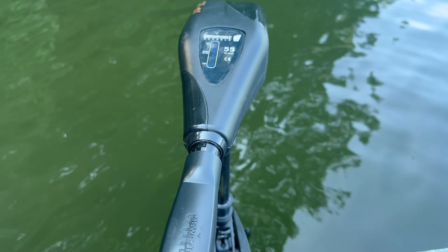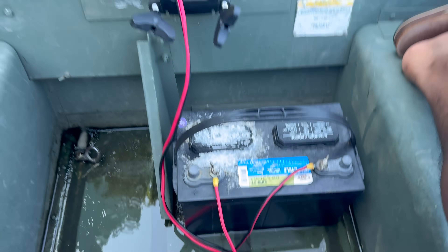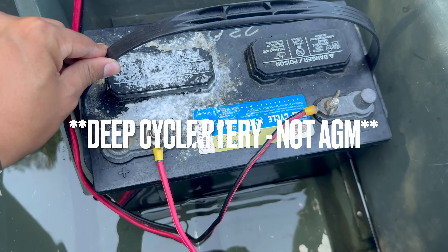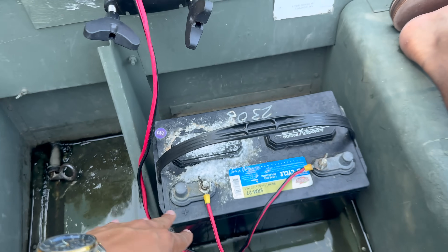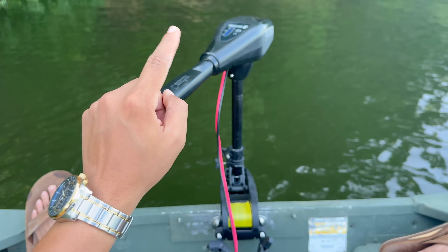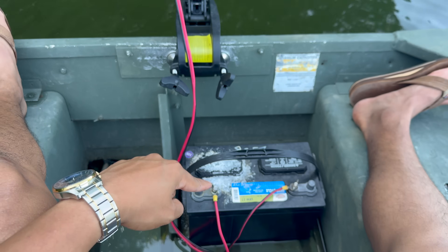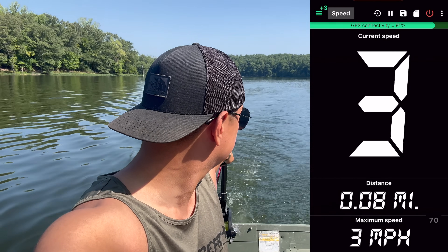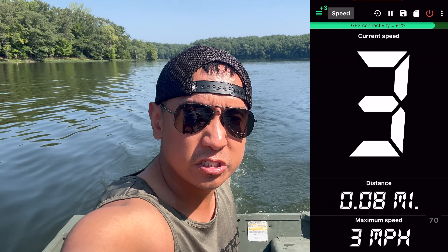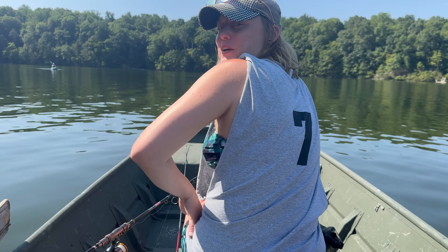This is what my local park rents out to the public — a Newport 55-pound trolling motor with a 12-volt AGM battery. This one's over a year old. They typically rent out the battery and motor for $42, which I thought was insane, considering this only lasts about an hour of use. It averages between three and four miles per hour.